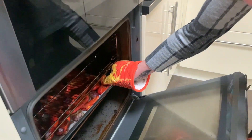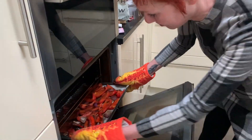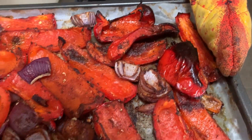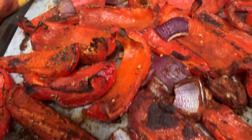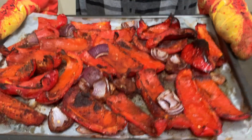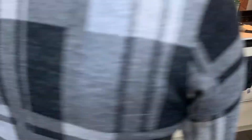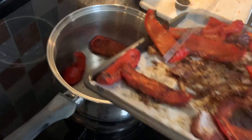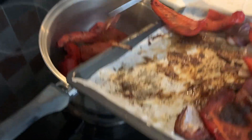The peppers have been in the oven for 25 minutes. I checked them after 20 and they weren't quite done, but they are now. Look at that dark blistering - that doesn't matter, that's all flavor! It smells great. I've put a saucepan on - now we add all the roasted vegetables in like that.